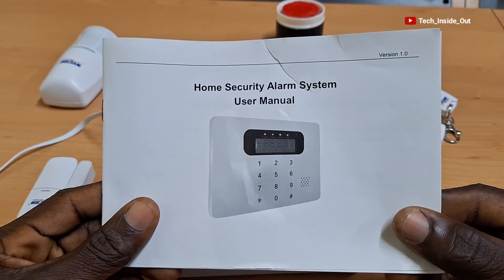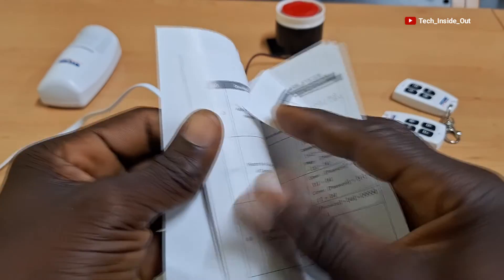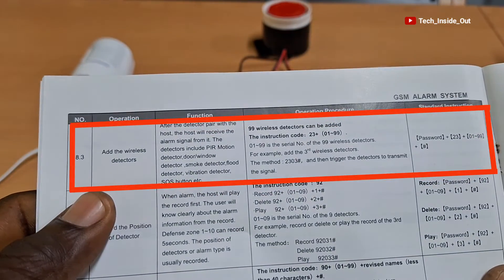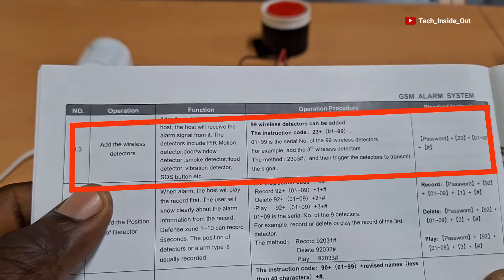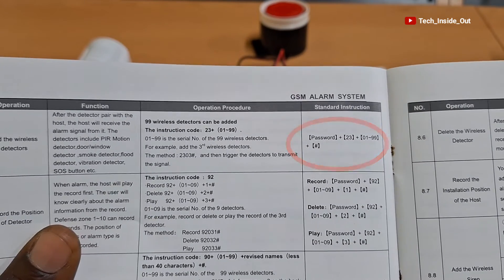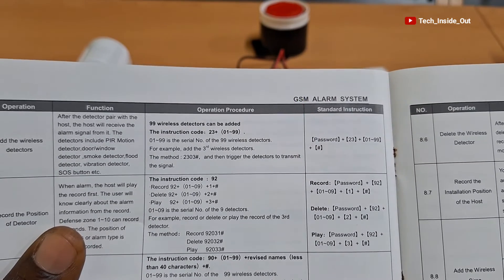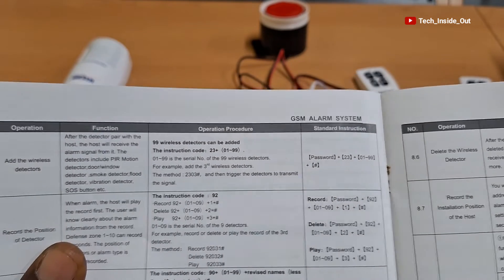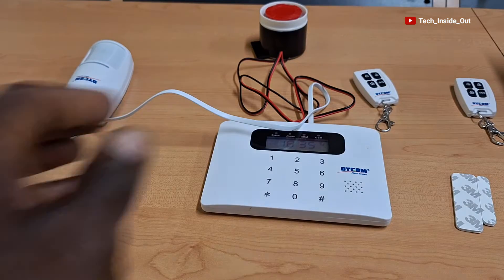I'll have to open up to where I can find the instructions for adding a door sensor, or in other words, a wireless sensor. Here are the instructions on how one can add the wireless detectors. The process says that we will have to input first the system password, followed by 23 and then the serial number of the wireless detector, and end it with the hash key. Let's try and input that instruction on the alarm host.